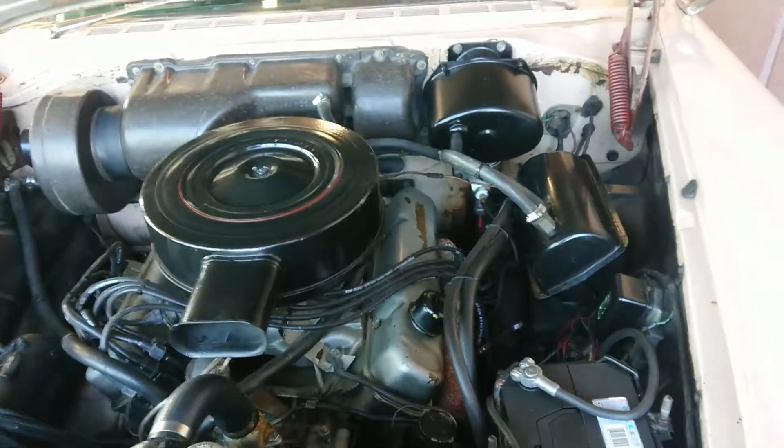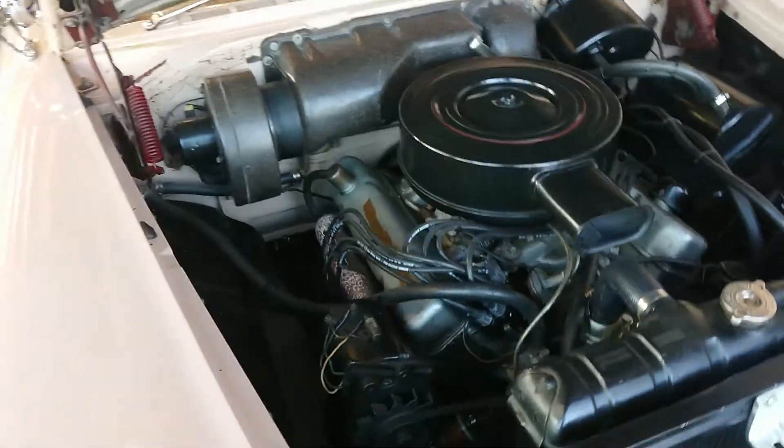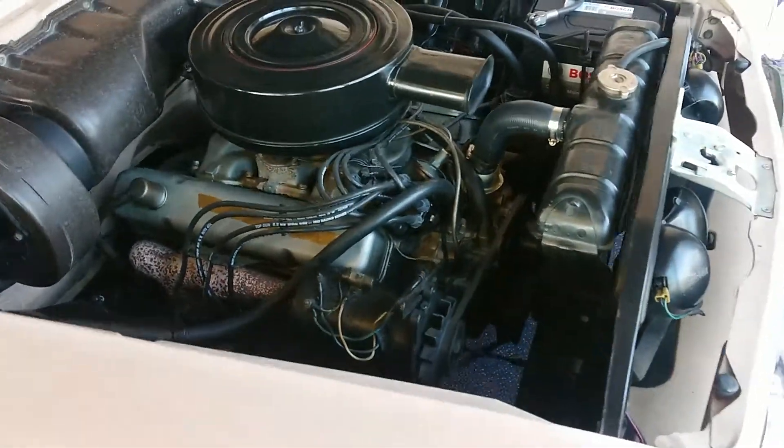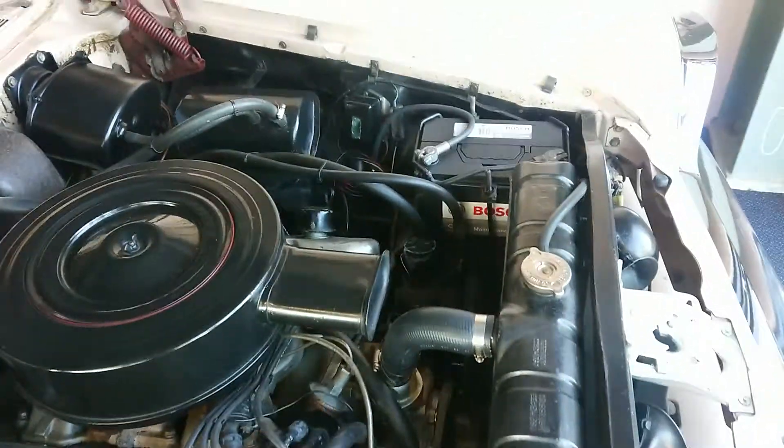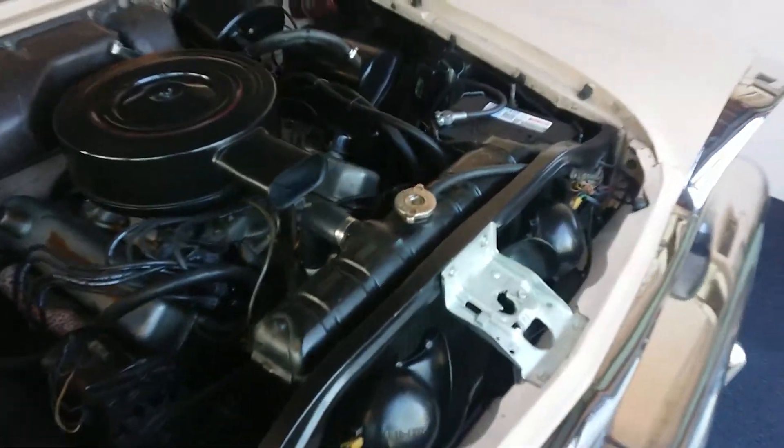This car's got the 350 cubic inch DeSoto engine, still with the original-style generator. It has power steering and steers really easy. This car's had a lot of money spent on the mechanicals.